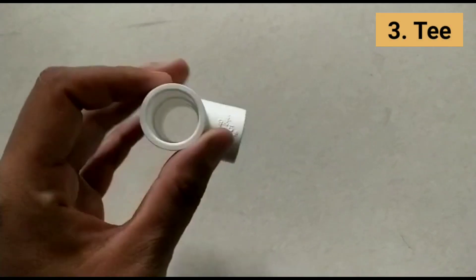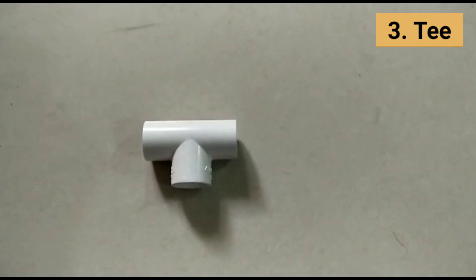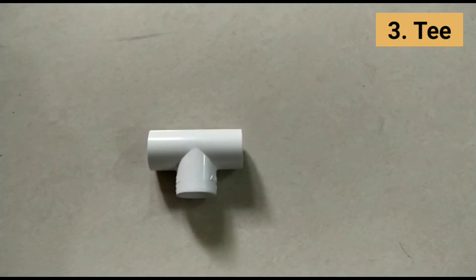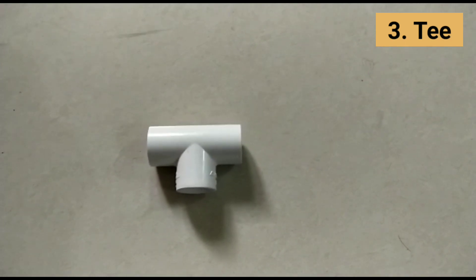PVC tees are a fitting with three ends — two in a straight line and one on the side at a 90-degree angle. Tees allow a line to be split into two separate lines with a 90-degree connection. Tees can also connect two lines into one main line, and they are often used for PVC structures.